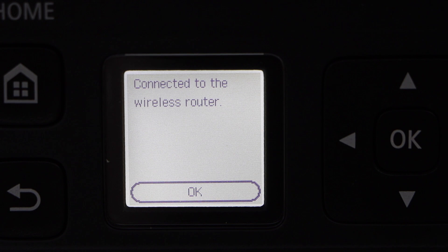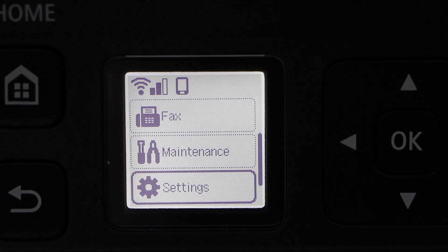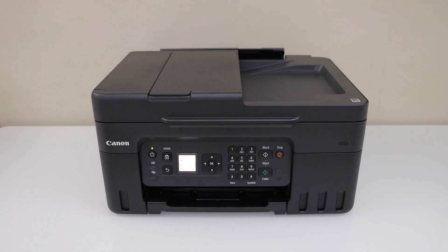The printer is connected — press OK and go to the home screen. The next step is to add a device for printing and scanning. I'm going to add this printer to my iPhone, but you can also add it to a Windows laptop or your MacBook.